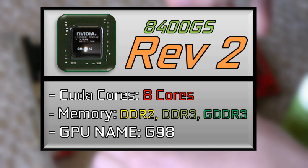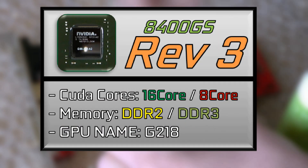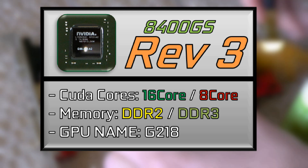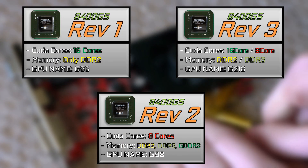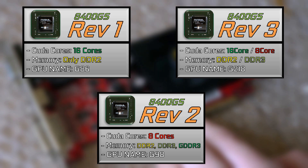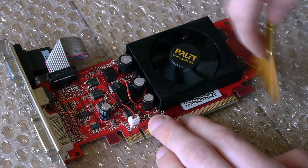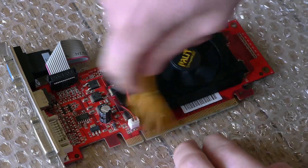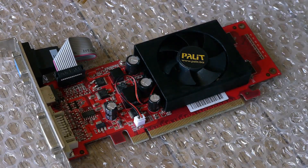Still a bit of a scummy move, as there was no naming indication and most people buying these had no real idea what version they were actually getting. Then three years later, just to add to the confusion, you could buy Revision 3 with either 16 or 8 CUDA cores and DDR2 or DDR3 memory, with absolutely no real way of telling if you were getting Revision 1, 2, or 3. Just trying to research all these variants shows how many there are, and it's insane that this card continued for so long with so many different variants all at the same time.